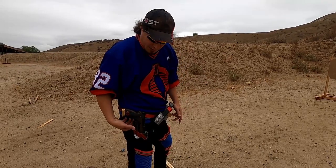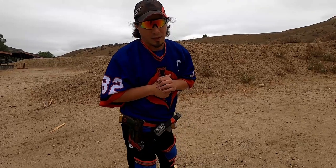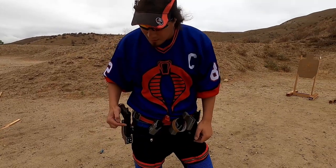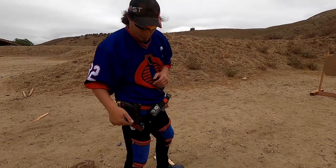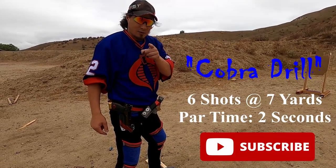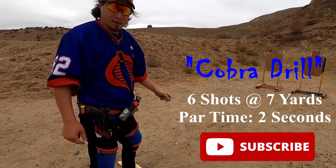One thing about it is that this is not legal for production or carry optics — you would have to use this in unlimited, because this is considered a race holster due to the cutout below the ejection port. I'm going to be running the Cobra Drill today with my SP01 on the Hydra. The Cobra Drill is six shots, seven yards, in under two seconds: one, two, three — one, two, three.